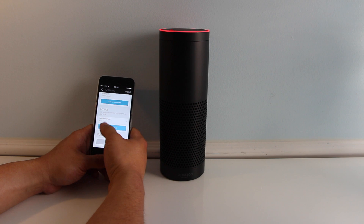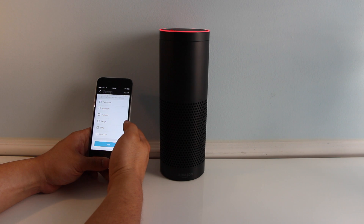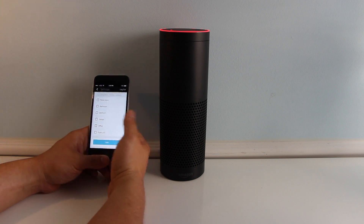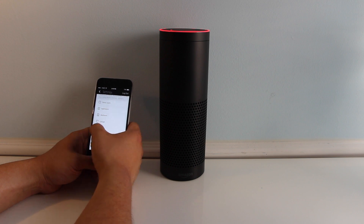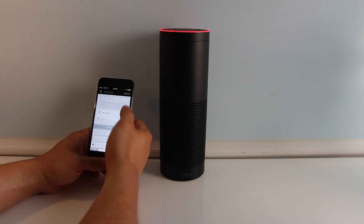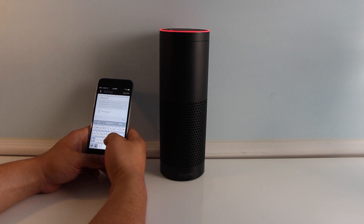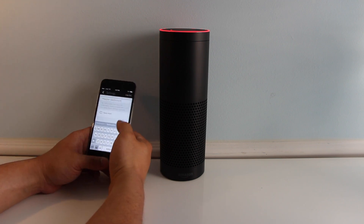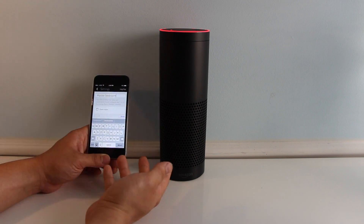You can also create a group. What a group does is let you turn off multiple lights at once. So let's say you have the bedroom, bathroom, and office — you can name that 'master bedroom.' Now if you tell Alexa to turn off master bedroom lights, it'll turn off all three switches.